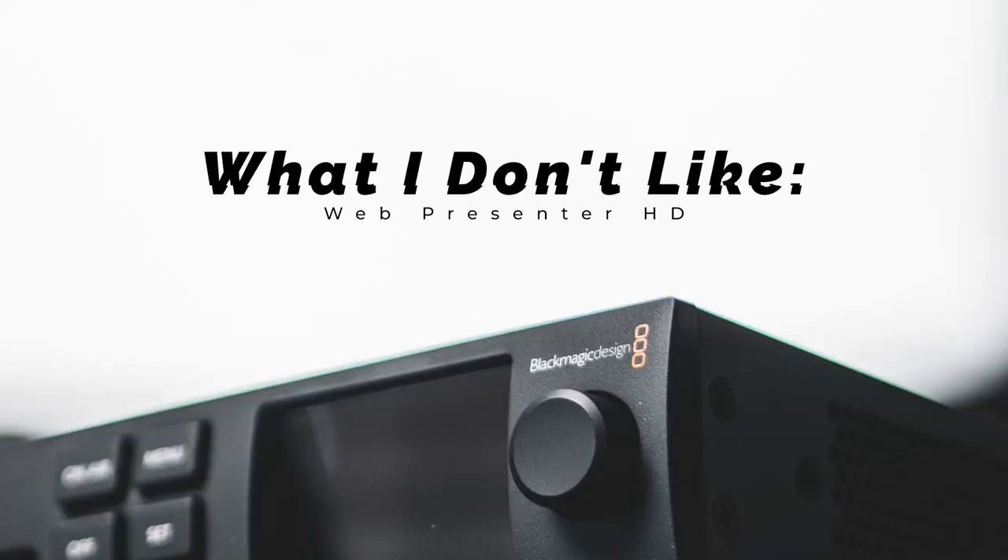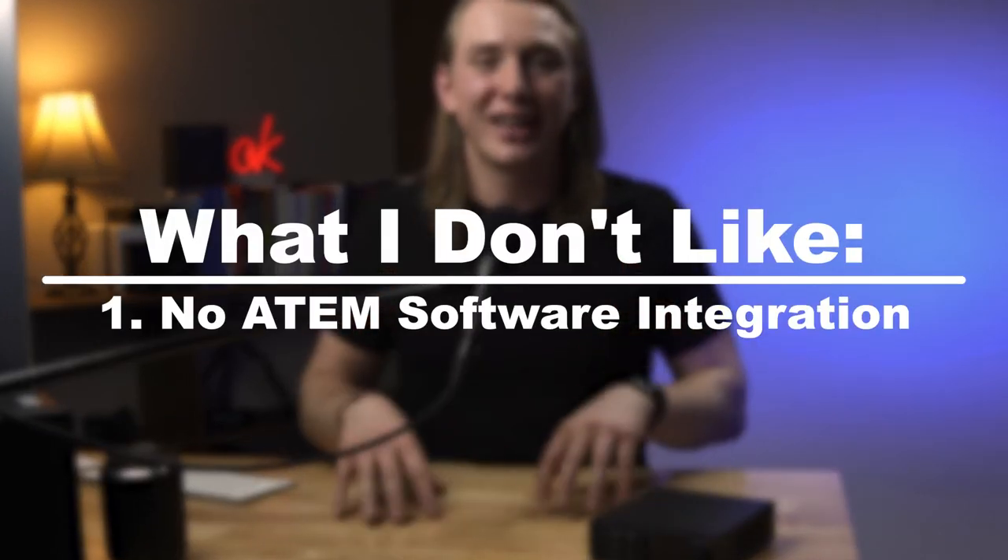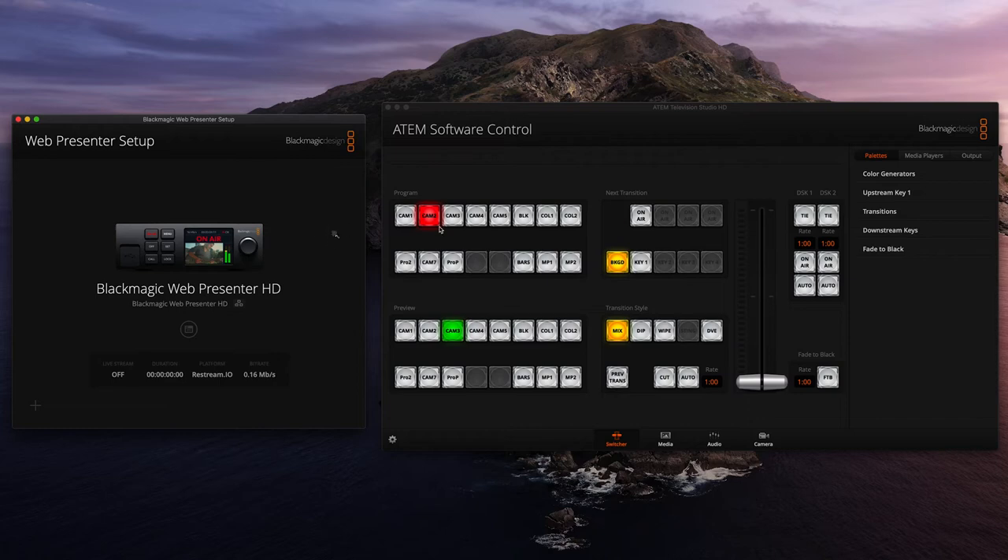Now let's talk about a couple of the things I don't particularly like about this encoder. The first critique is that there's just no integration with the ATEM control software. It would be nice if that was integrated into the ATEM control software, because we already have that up every single time we live stream anyway. Instead of opening two windows, we could have one window open and be able to control all the settings, go on air and off air, switch cameras, and change any switcher settings all from one application.